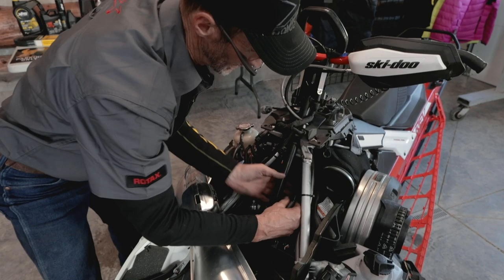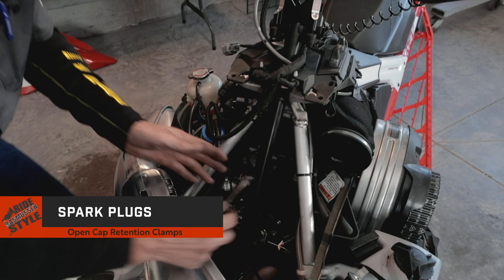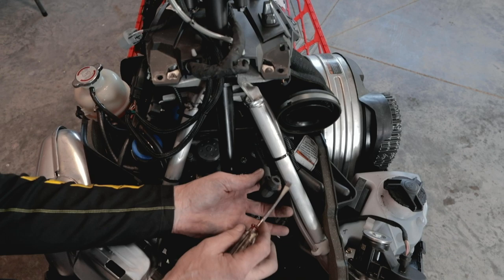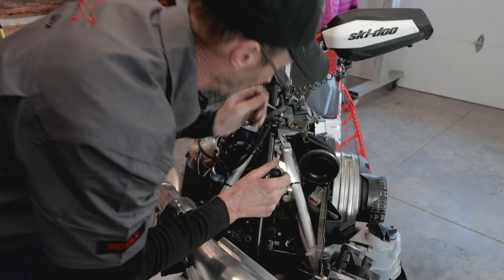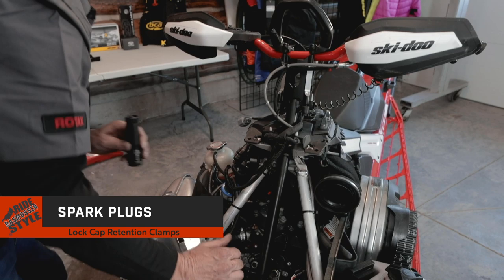Now we'll find the spark plug caps. We need to unclip the retaining clamp with a screwdriver — remember we pried these off without unclipping them. After we install the cap, just squeeze this clip until it latches — that's what holds the spark plug cap in place. Remember to put the wires in the right order: this being number one, and number two goes on the PTO side cylinder. Once the spark plug caps are seated, reach in with your pliers and lock the clamp.